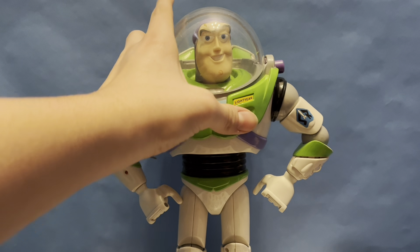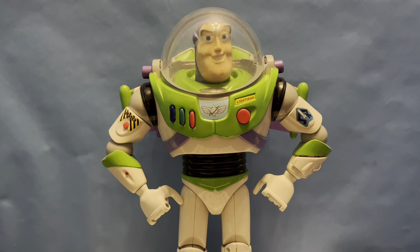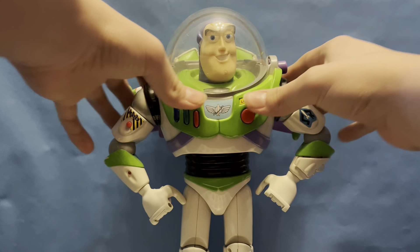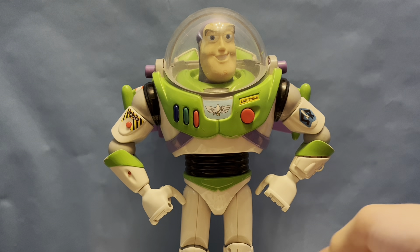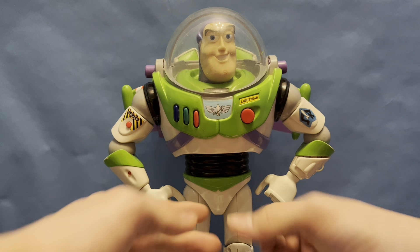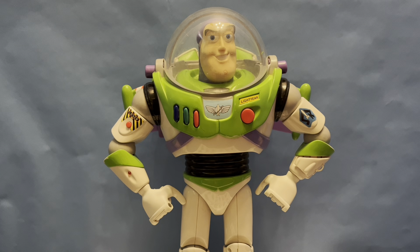When you push out the wings, he does actually respond to it, which is pretty cool. And then when I tilted him — essentially, it sensed that I had moved his foot — and he lifted off.